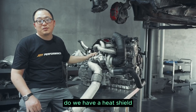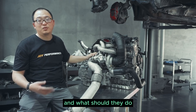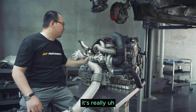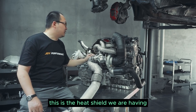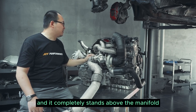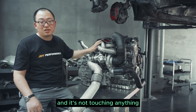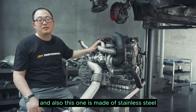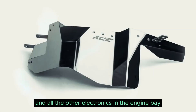So many people ask, do we have a heat shield, or sometimes the exhaust manifold just gets too hot — what should we do? And this is what we came up with. We put it on the car to show everyone how it looks. This is the heat shield we are having and it completely stands above the manifold and it's not touching anything. This one is made of stainless steel and will help to prevent the heat from reaching the cam sensor and all the other electronics in the engine bay.